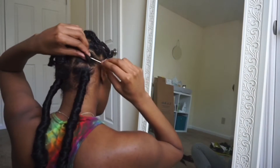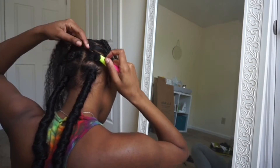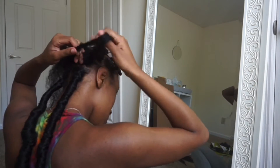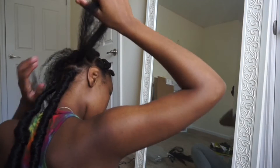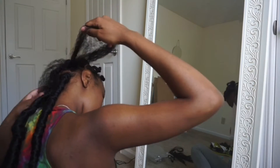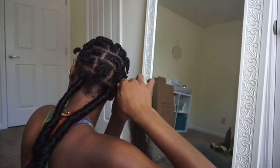My camera died like literally right after I started, so I didn't get to show you guys how I started wrapping my dread, but here you'll just see me doing the same thing — crocheting some hair through my braid so that I can start a foundation braid. I'll show you guys how I started wrapping in the beginning because once I got to the middle of my head, I kind of changed up the technique.